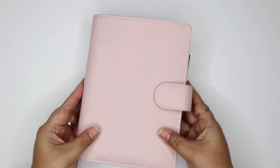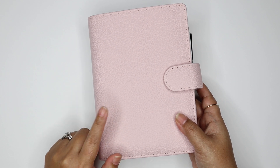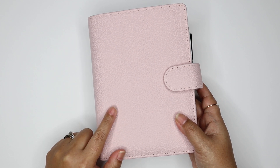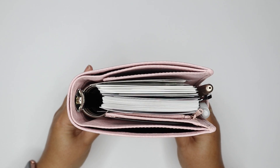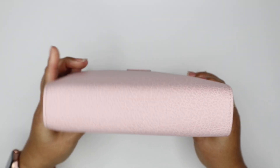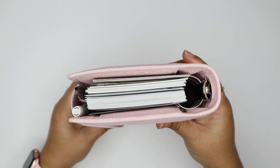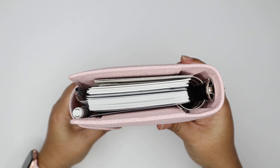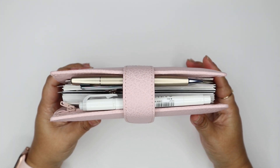This is the personal size. The person I bought it from did say that they put in 30mm rings, so the rings are quite large. Here's how it looks on the top view. Here's the spine. And here's the bottom and the side view with the strap.